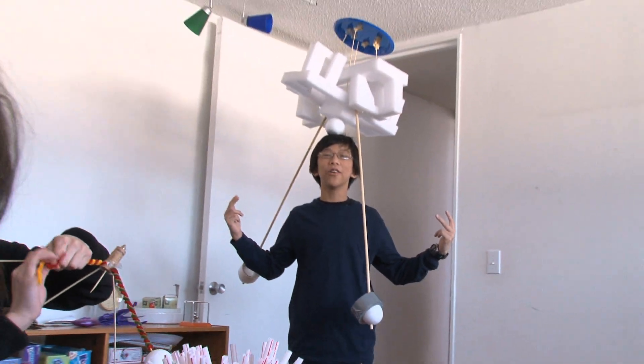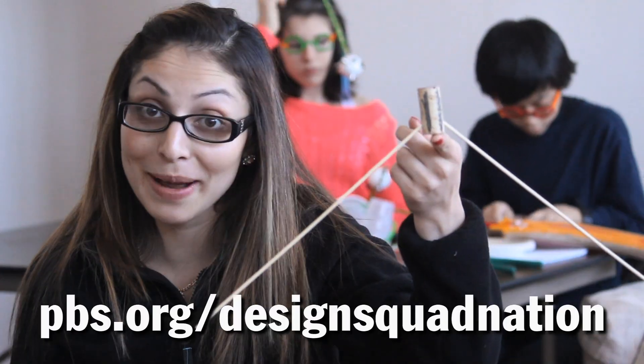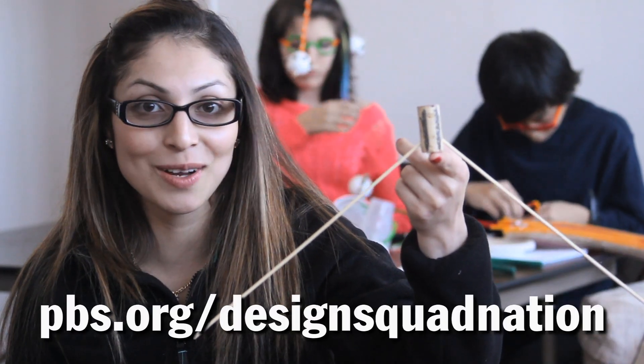Check this out — whoa! This is just balance magic. Instructions for balance magic are on the Design Squad website.